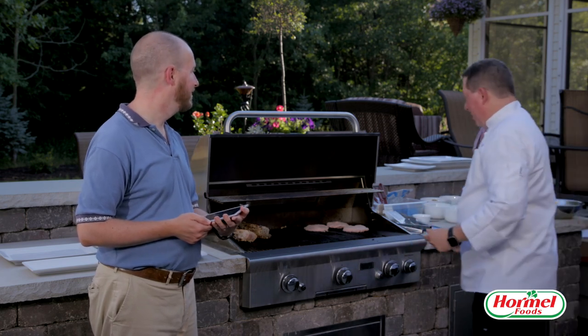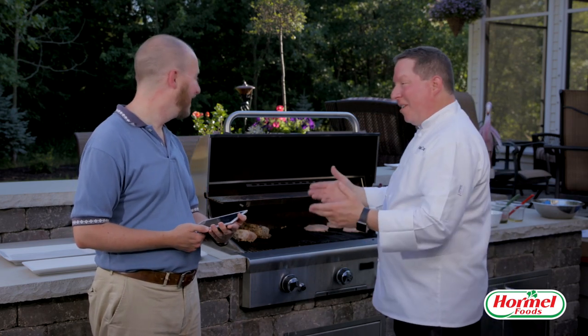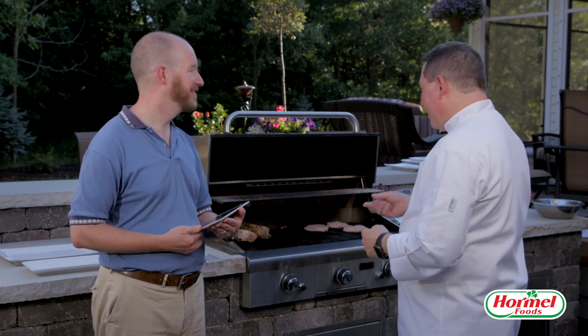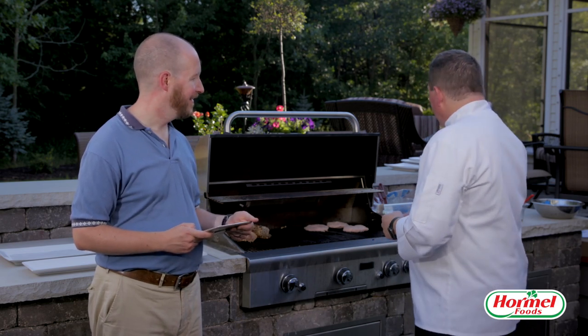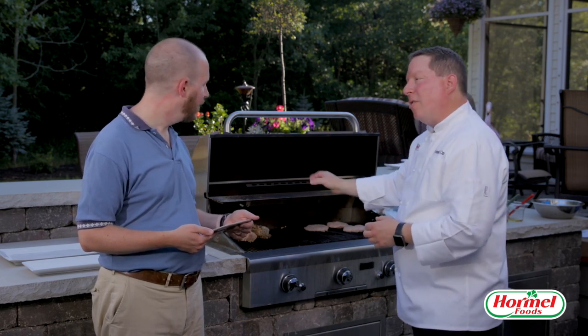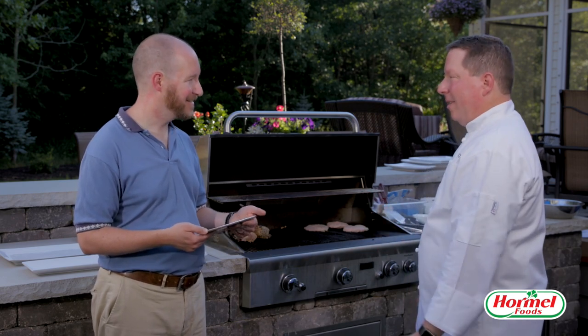Ed would like to know what your favorite vegetables are to grill and how to season and prep them. When season's in, asparagus is always fun. The best vegetables to grill are ones that don't fall through the grate. Asparagus — depending on their size — you can put them perpendicular to the grill grates and roll them around. Squashes are always fun and hard to mess up — they get nice coloration. Even corn — cut the corn in big wheels and cook them on the grill. You get a wonderful flavor from the grilled corn.